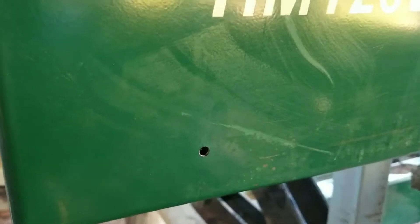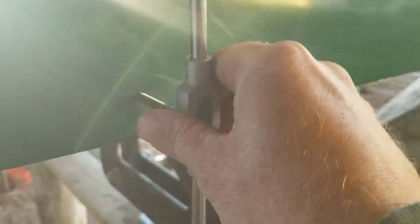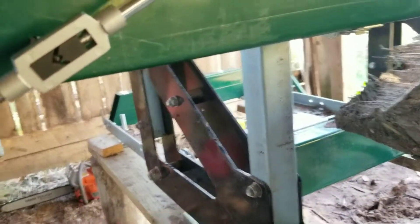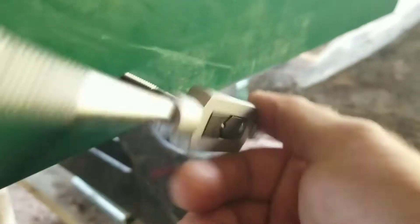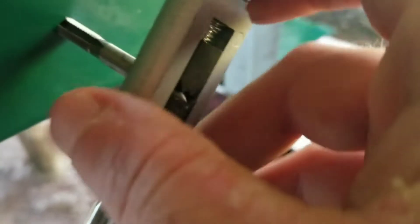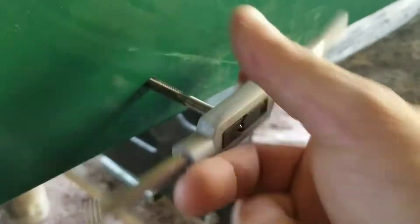I got my hole drilled — that is the center part of the bracket. Now I'm just going to take this quarter-20 tap. You're basically making your own thread, but the important part is you want to get this in straight. I'll get it started and come back. Got it pretty much in. There are some flutes right there in the tap — as you go through, your shavings come out there. There's a slight angle upward, but that's not a huge deal. Let's test it out.